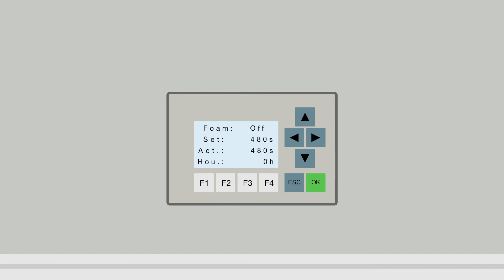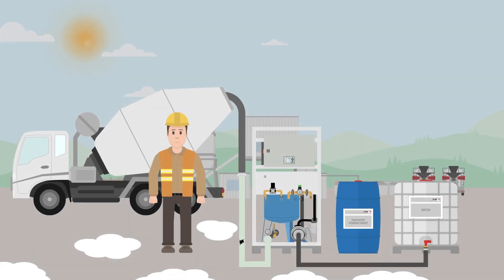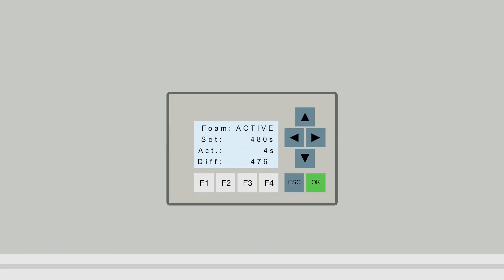The mixer should run at medium mix speed and mix the foam in thoroughly until a homogenous texture is reached. Once the set time has elapsed the SUMO switches off automatically. If something unexpected occurs, the dosing process can be interrupted at any time by pressing the F1 button. To resume the dosing process the F1 button is pressed again.